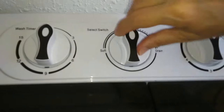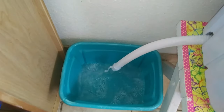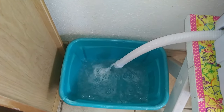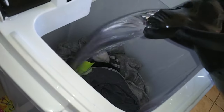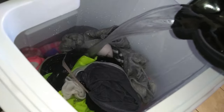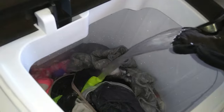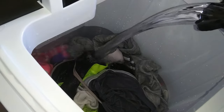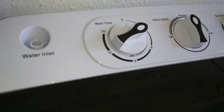Now I'm going to drain it, and as you can see I just use a bucket to drain the water. Now I'm going to fill it up with cold water to do the rinse cycle. I'm going to set it about two minutes — you can set it longer if you'd like.